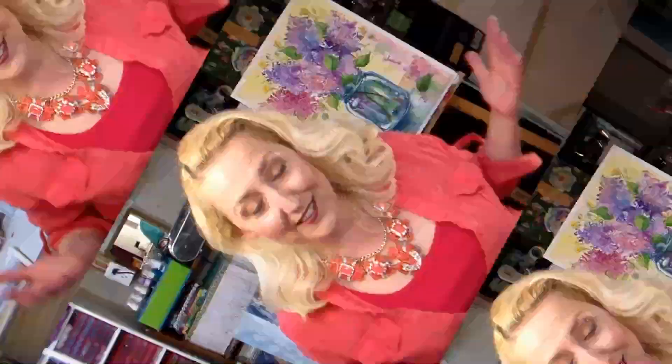Hi there! Lindsay here, the Frugal Crafter, and today I'm gonna give you my favorite 15 cheap watercolor supply hacks. If you're new here, please hit that subscribe button and ding that bell so you won't miss any of my free watercolor tutorials.